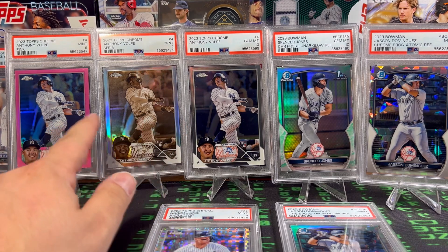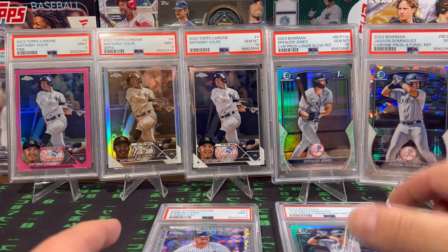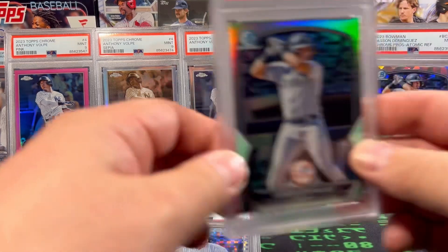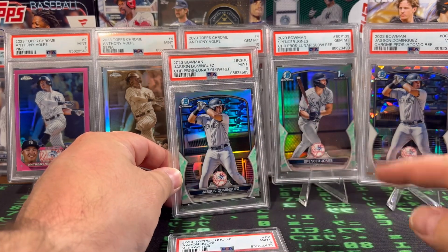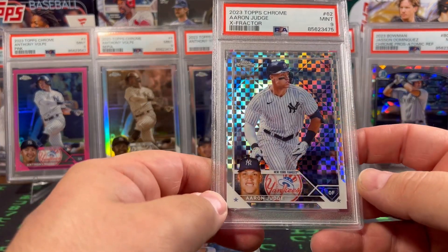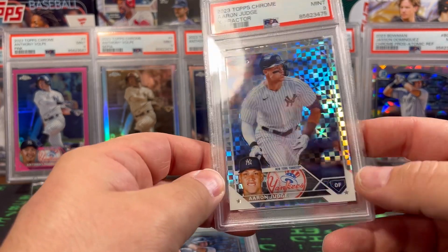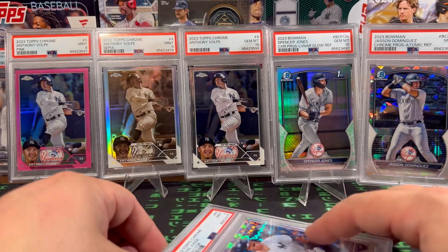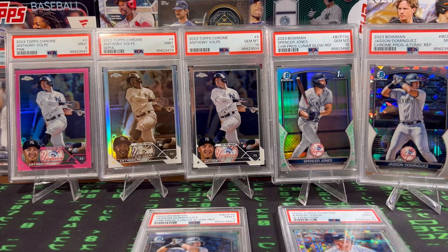Yeah, so there you go guys. Starting the rainbow in the PSA graded cards of Anthony Volpe's rookie. These three are sweet — with the Dominguez and Spencer Jones. And then of course I had to get a Judge in there no matter what it is — X-Fractor from 2023 Topps Chrome. So there you go guys, thank you so much for watching. As always, do me a favor, hit that subscribe button, hit that like button, and I'll see you in the next video. Later, guys.